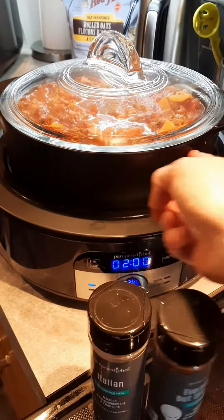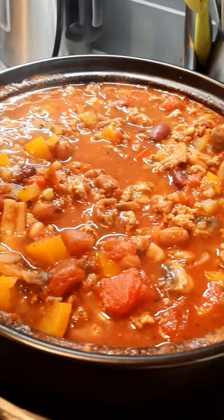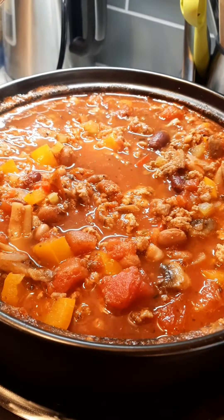Believe it or not, tonight or tomorrow I'm going to make a cake in the microwave in this pot — just wait, check that out. It's just bursting with flavor. I didn't mention this earlier, but there's hot Italian sausage in there, and I used turkey instead of ground beef.